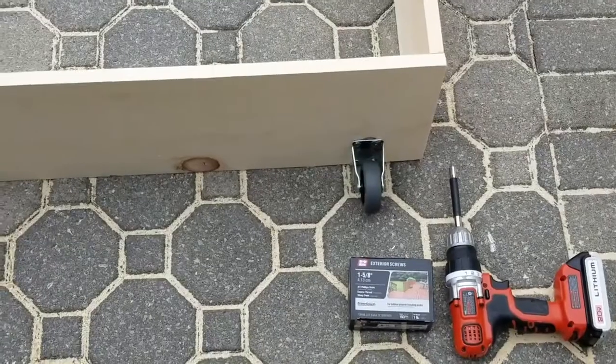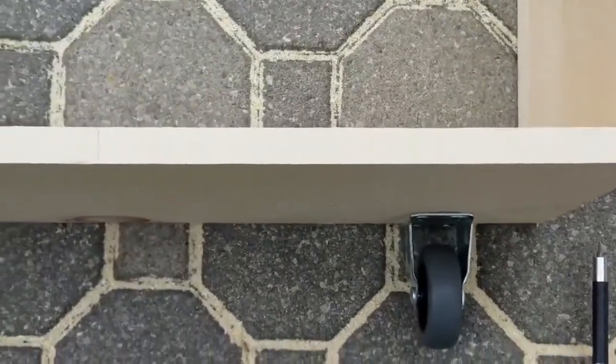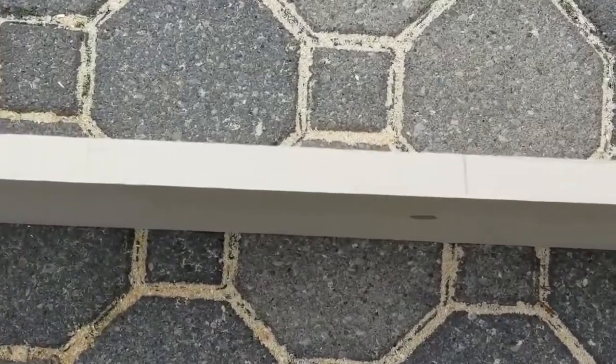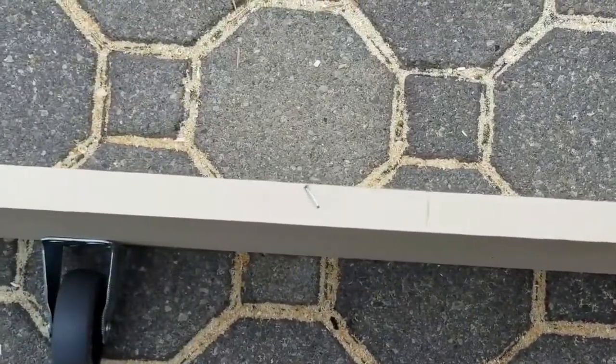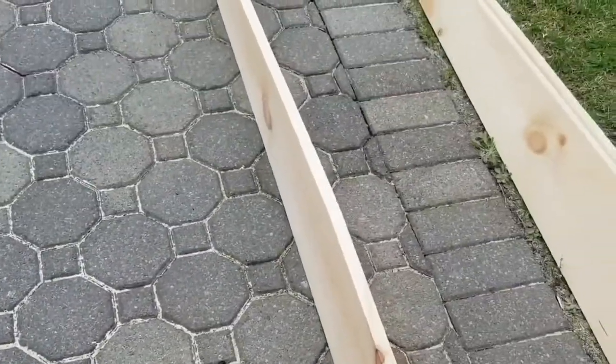Next, run your tape measure across that four-foot piece and make marks at 16 and 32 inches. Lay out those eight-foot one-by-tens and secure them into the base with a couple of wood screws.